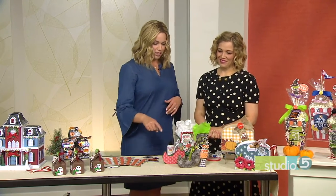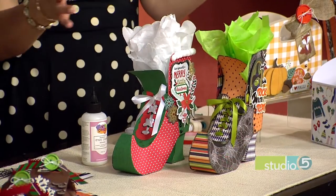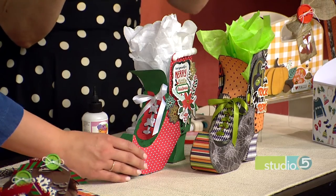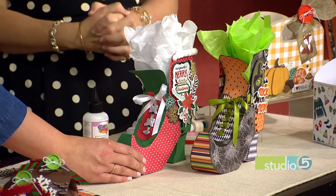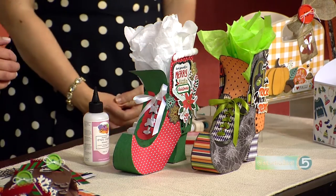A witch's boot becomes Mrs. Claus' shoe. This would be fun to give to your girlfriends or maybe a teacher — pile some cookies in there or some lotion or something like that. It's just a fun little girly gift. Look at the laces and the pom-pom trim. Let's keep going — this is so fun.